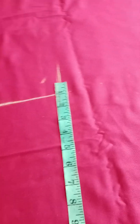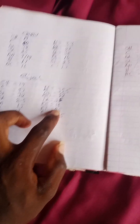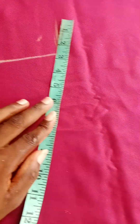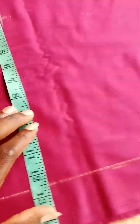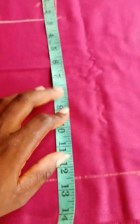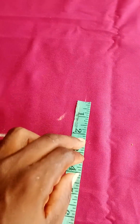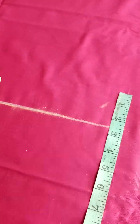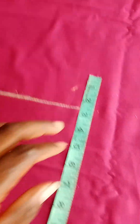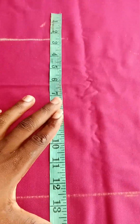From there, divide your round thigh measurement. The round thigh is 25 inches, so you divide 25 by 2 to get 12.5 inches. Mark that 12.5 on the crotch line, then construct your curve to shape the thigh area.